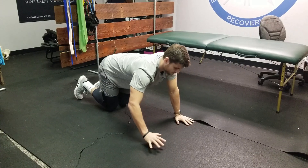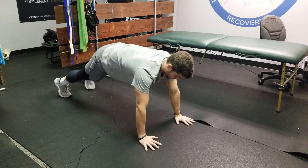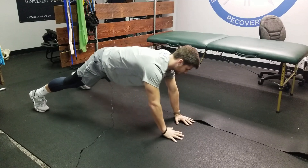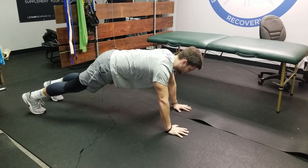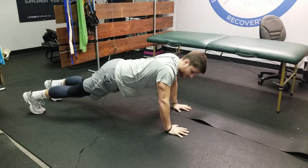This is the most advanced variation. We're going to get into a push-up plank position. You can see my shoulder blades are tucked closely to my back. If I let them just fold, my scapula is retracting and my serratus anterior is not active.